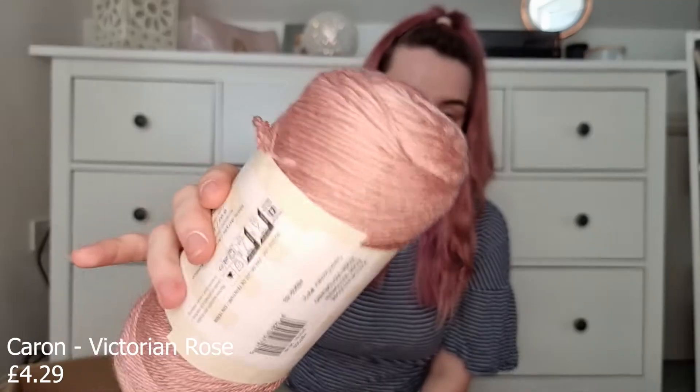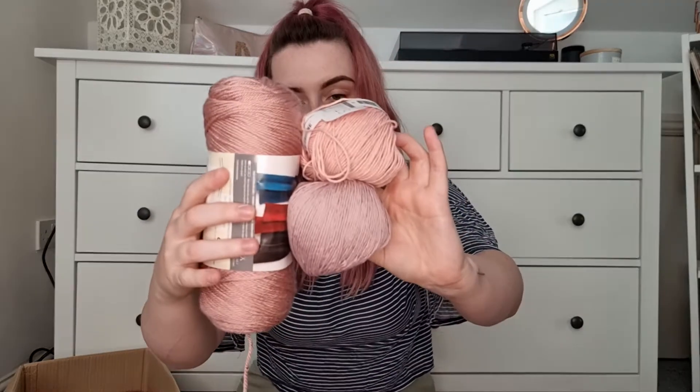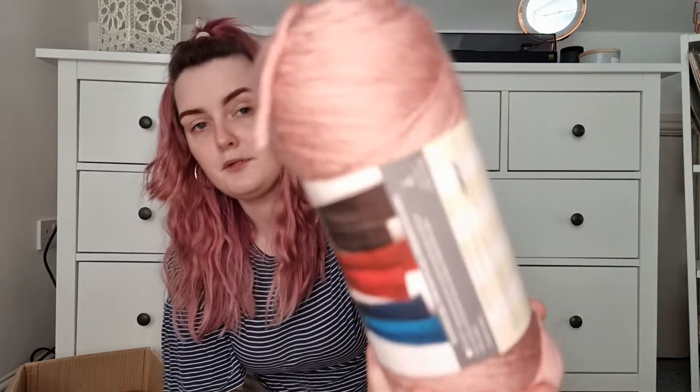Next we have probably the single most beautiful color I've ever picked up in my life — this is called Victorian Rose. It's the most beautiful dusky pink color I think I've ever seen. It's almost like a combination of the two cotton yarns I picked up. I would make everything in this color — I'm really sad I only picked up one skein so I'm definitely going to have to order more. It's 170 grams, 100% acrylic, beautiful beautiful yarn.